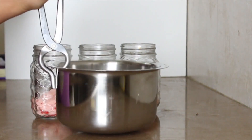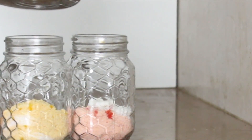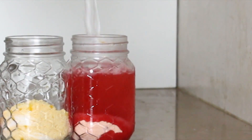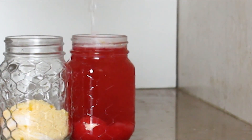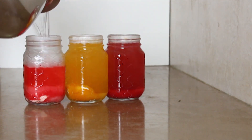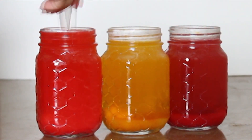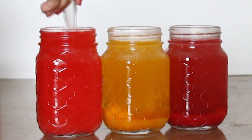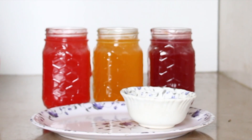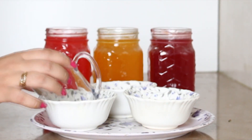You will need to boil some water. I have boiled around 500 ml of water for each of the jars. You can look for the directions on the back of the box — there should be directions provided. Don't forget to stir it well and make sure that all the sugar has dissolved.